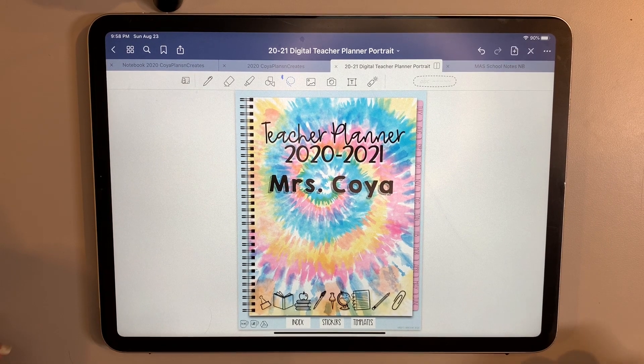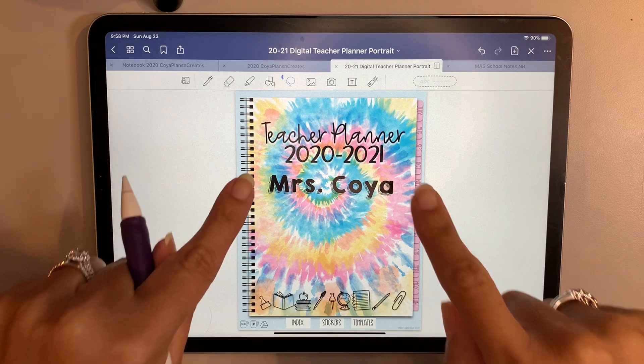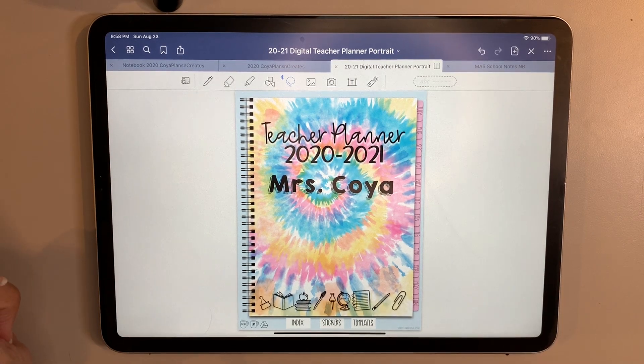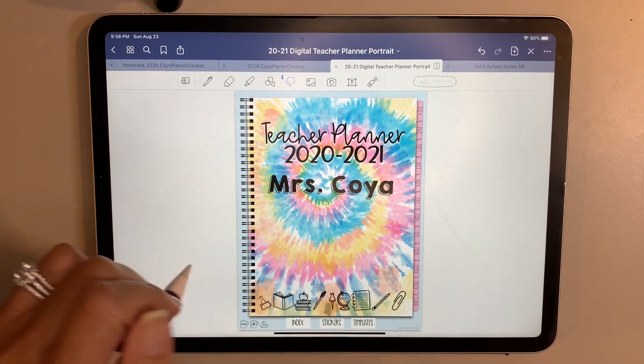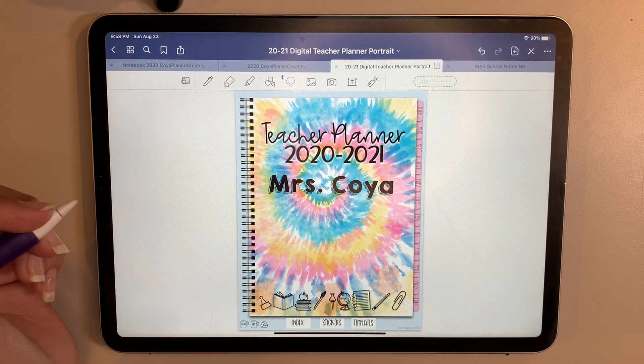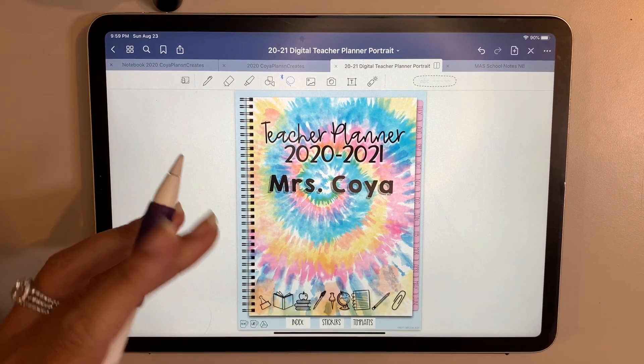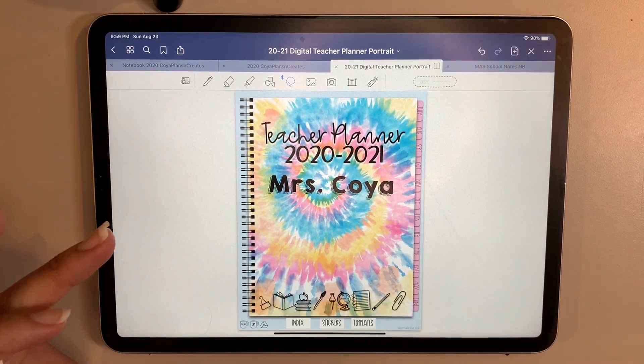Hello everyone, welcome back to Koya Plans and Creates. Today I'm going to show you a little bit of my setup of my teacher planner 2020-2021 since school's about to begin, and a couple of the ways that I'm customizing it and setting up my weekly plan. This is an amazing teacher planner by Christy de Roach.